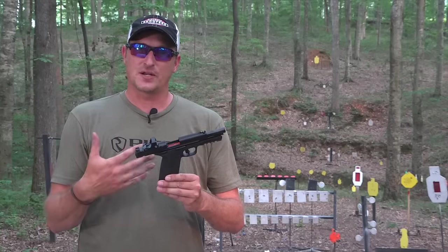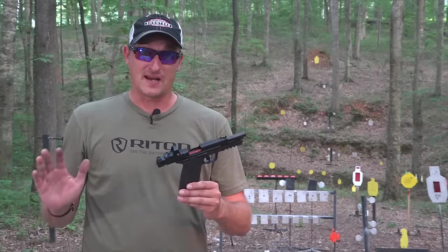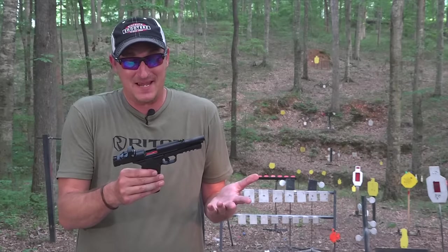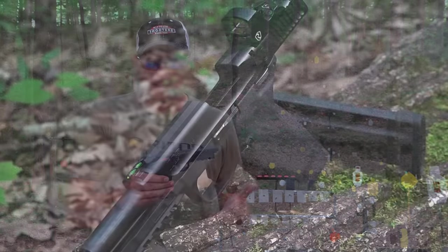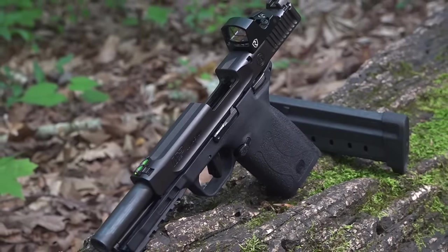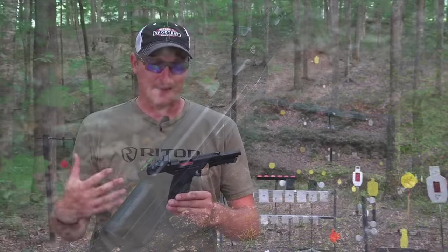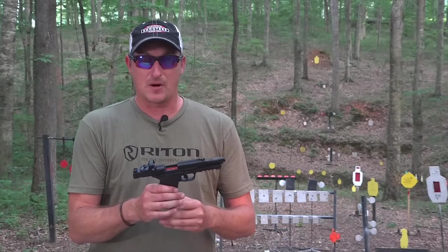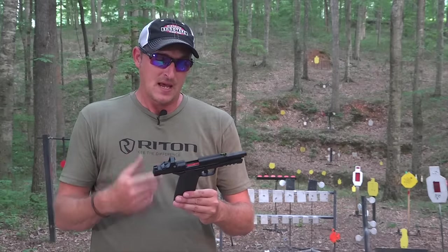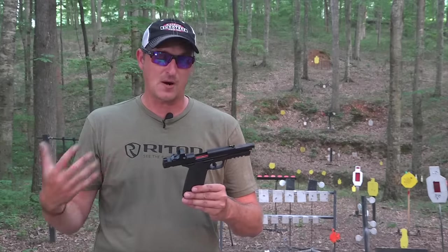I know there are other videos on the internet showing it jam. I don't know exactly what ammunition they're using, but I'll tell you everything I've been using, and it's pretty much run flawlessly. In my opinion, Smith & Wesson has knocked it out of the park. I spent a few days shooting this gun, and in my opinion this is one of the best polymer 22 Magnum handguns on the market. You're probably going to ask how it compares to the Kel-Tec and the Walther — I'll probably do a comparison video on those three soon.